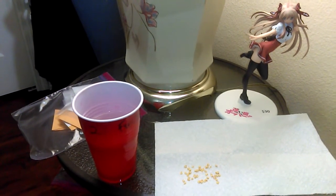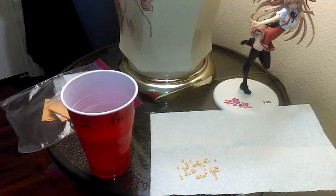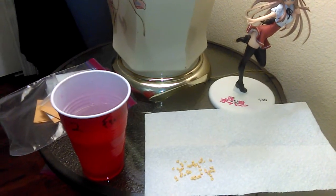Hey guys, what's going on? It's Fastgrower456 here, and this is going to be the next video I'm doing for you guys, and it's about germinating pepper seeds.